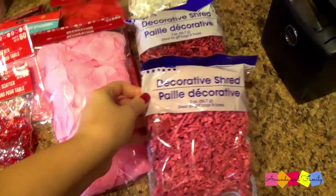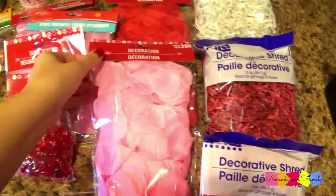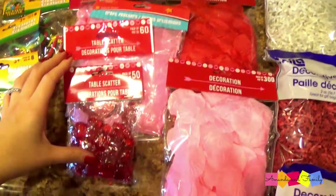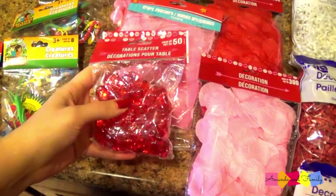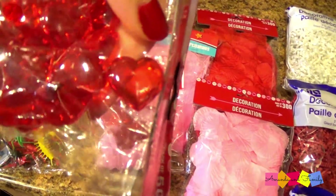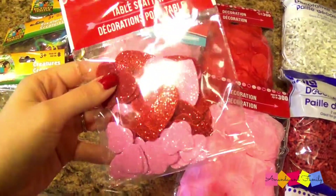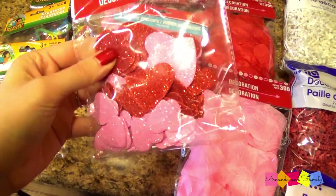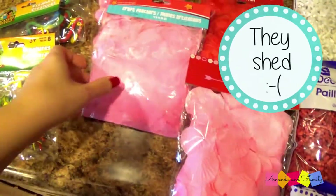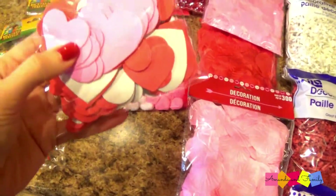I got some decorative shred in pink, red, and white, and then I got these little flower petals in pink and red. I picked up some table scatter decorations — they're just little heart-shaped jewels. I also got some sparkly hearts; I'm hoping they have kind of a glitter feel to them minus the glitter shedding everywhere — we'll see. And then I got some pink feathers and some felt hearts.